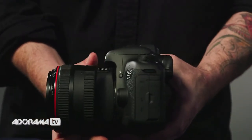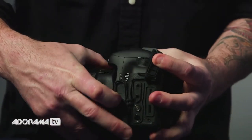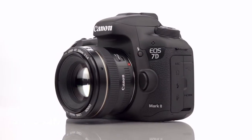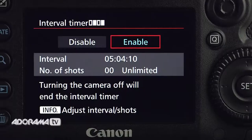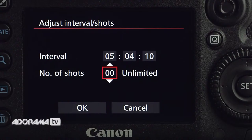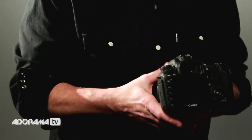They've added a headphone jack so you can monitor your audio on the camera. In addition, they've upgraded to USB 3, not just for faster file transfers, but also to make it compatible with the new WFT-E7 version 2 Wi-Fi file transfer device. They've also added an intervalometer built into the camera — you don't need any extra devices. And all these buttons on the back are completely customizable; almost every button can be changed to whatever you want it to be.